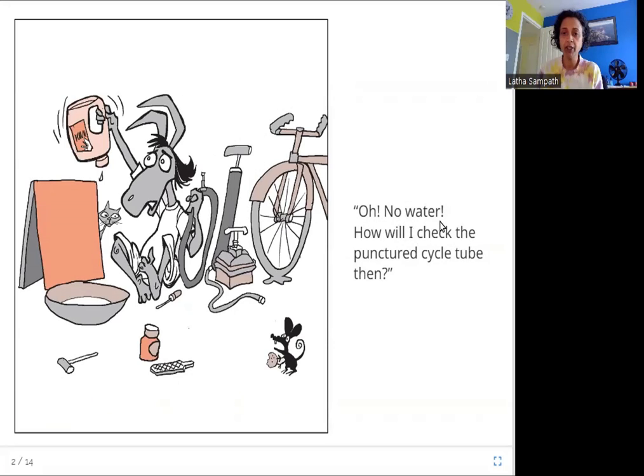Oh, no water. How will I check the punctured cycle tube then? Here is Garbada Das with this cycle tube — the tube inside the tire — and it has a puncture, a hole in it. He needs water to find the hole and fix it. Usually he fills it with air and puts it underwater, and where the air is coming out, there will be bubbles — that's how he finds the puncture so he can fix it. But without water he can't find the hole, so he can't fix it. So what is he going to do? Let's see.